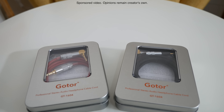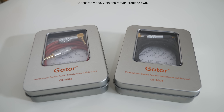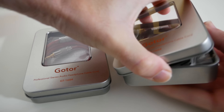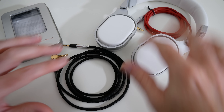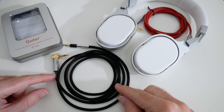Hi everyone, this is Dave and in today's video, Gotor very kindly sent me out two of their professional stereo audio headphone cables so that I could share my opinion with you. The model reference for these is the GT1604 and I've got two different cables here — the red one over here which I'll show you in a short while and this black one here.